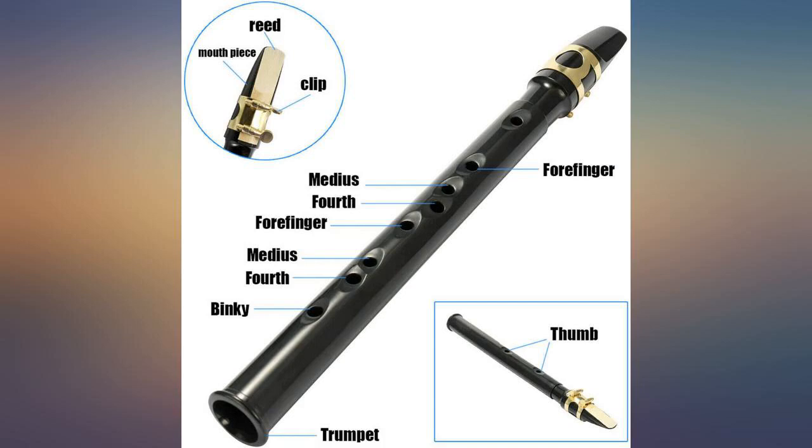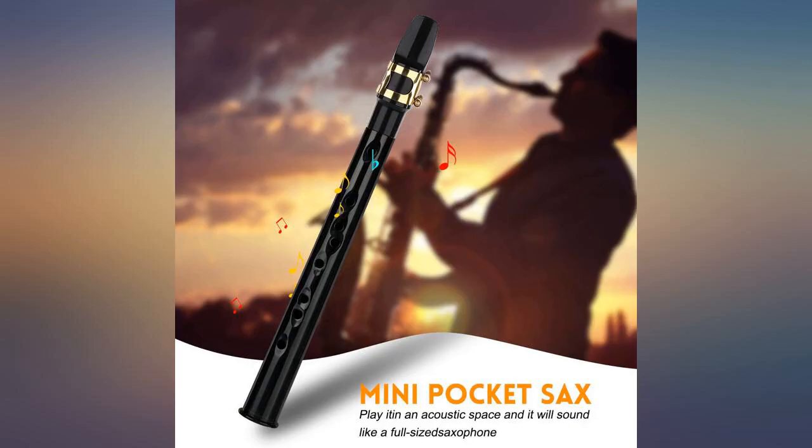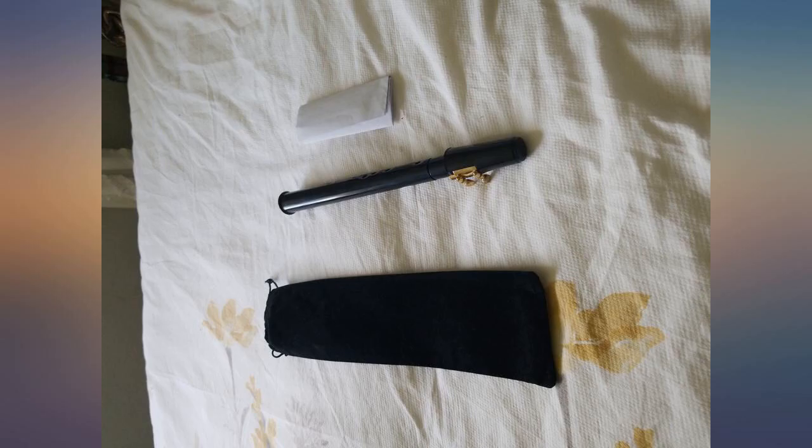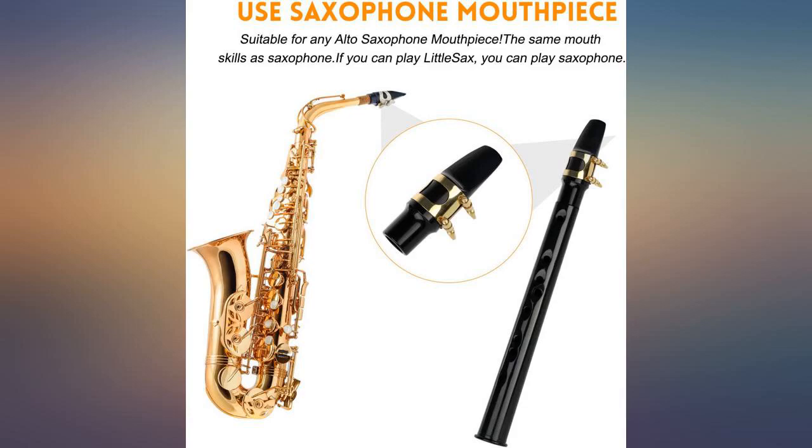I gave it to my musical son and three daughters and they are delighted with the uniqueness. Trying to learn to play may be difficult for some at first. The daughter likes it but said her fingers have a hard time reaching because they are short.